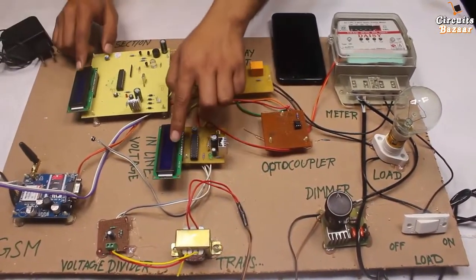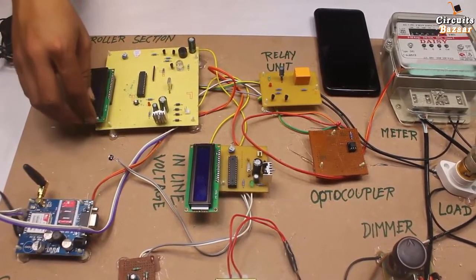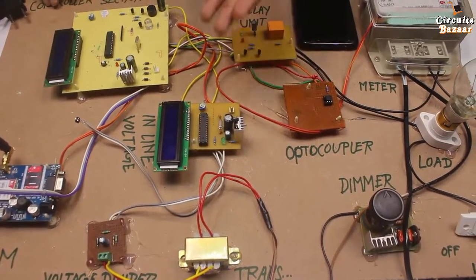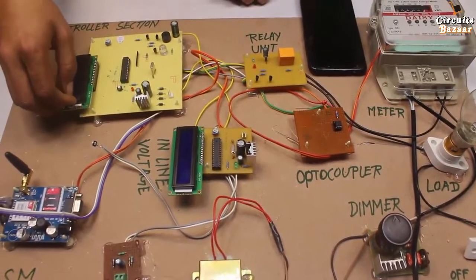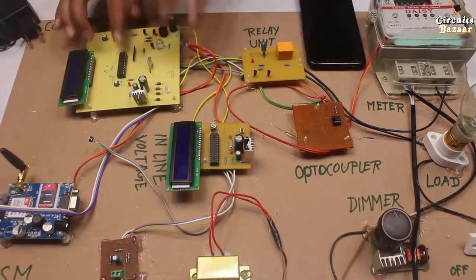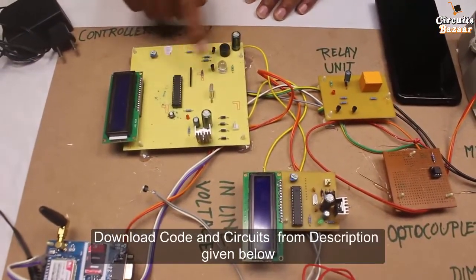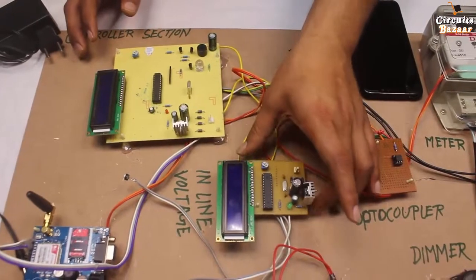There are two LCDs. One LCD will display the status of the energy meter — the recharge amount and all those things. The other LCD shows the voltage of the house, like whether voltage is under, over, or medium. I have used two microcontrollers because one microcontroller is reading pulse from the energy meter. If I used the same microcontroller to monitor voltage as well, it creates a problem. That's why I used individual microcontrollers — one for meter reading, another for AC line voltage reading.